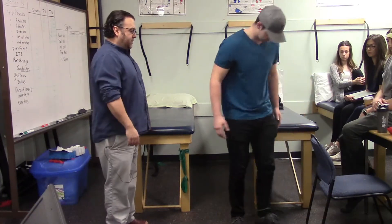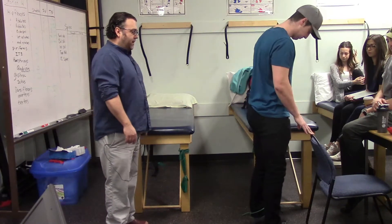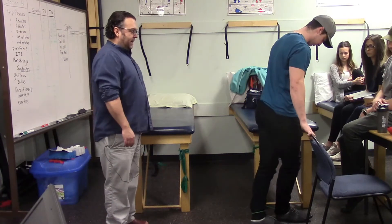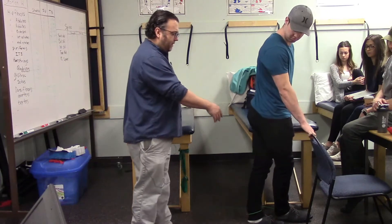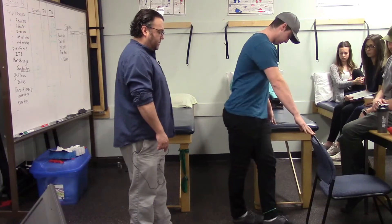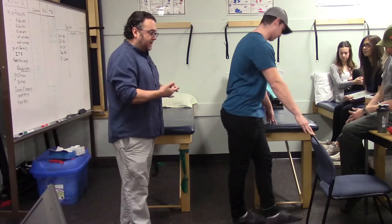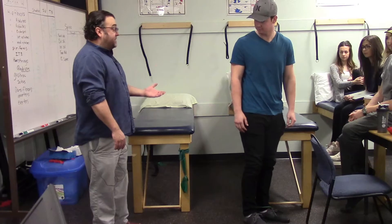Marshall faces the other direction and crosses his right foot in front of the left for more range of motion. He adducts the leg, working the hip adductors: adductor longus, adductor brevis, adductor magnus, and gracilis.